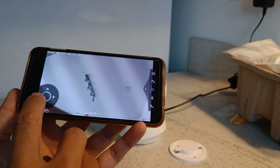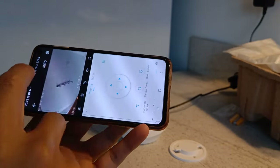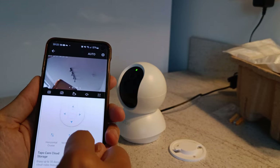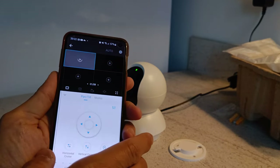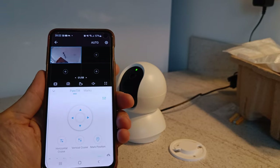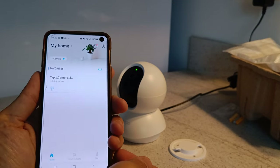The plus side over a static camera like a Blink Mini is that you can obviously rotate it — pan and tilt — but there is no zoom function, so it's a fixed focal point. You can have several other cameras set up as well. Overall, it's a very easy to use app.